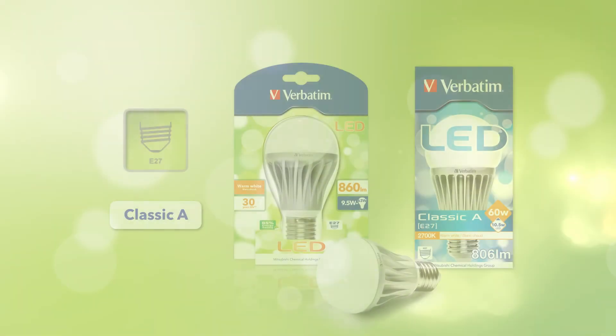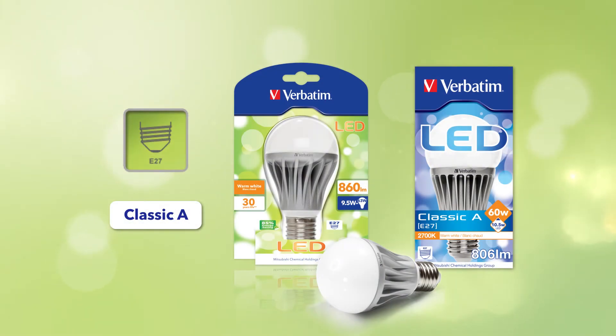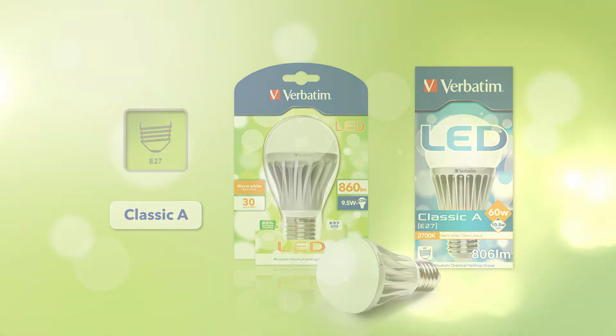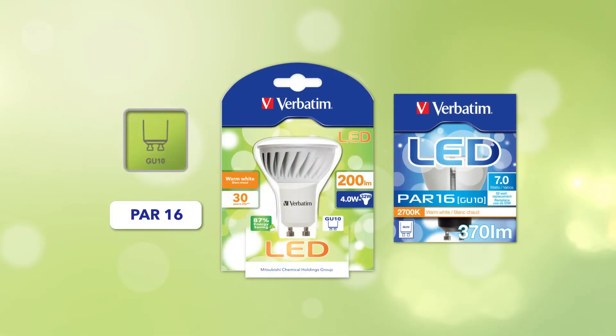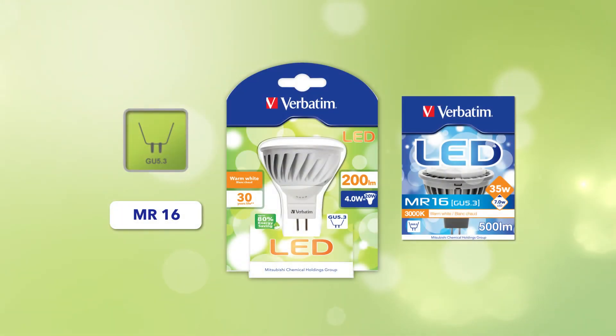The incandescent bulb and the energy-saving lamp will be replaced by the Verbatim Classic A. The candle lamp will be replaced by the Verbatim Classic B. The high voltage halogen lamp will be replaced by the Verbatim PAR-16. The low voltage halogen lamp will be replaced by the Verbatim MR-16.